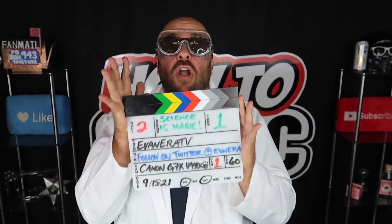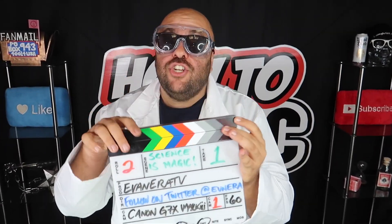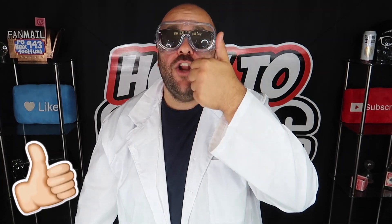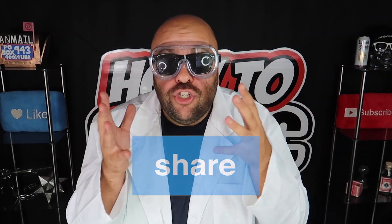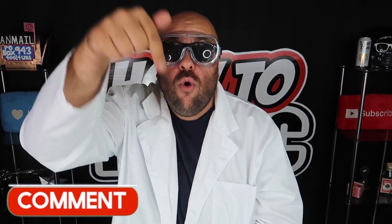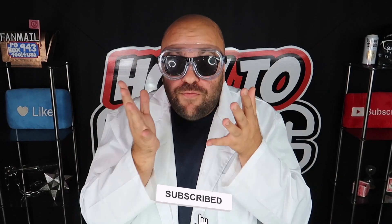That is a wrap on the first ever episode of Science is Magic. If you liked it, hit the thumbs up button on this video and be sure to share it with someone you think might like it too. If you think we should do an episode two of Science is Magic, be sure to let me know in the comments down below. Make sure you're subscribed to the channel if you're new here — it's free to subscribe and you get new magic videos like this every single week. Until next time, remember that anything is possible as long as you stay positive, work hard, and laugh at life. Love you guys.